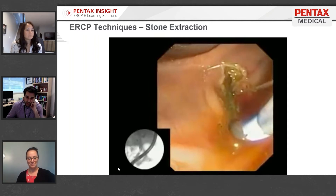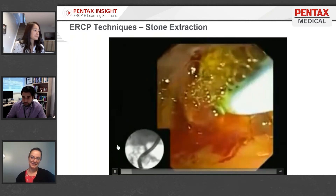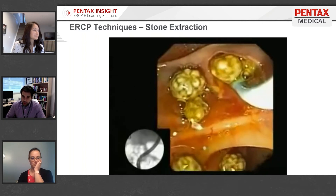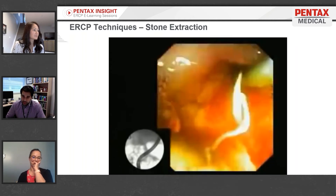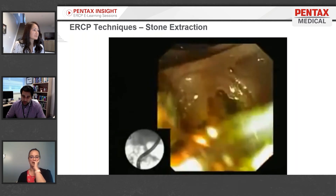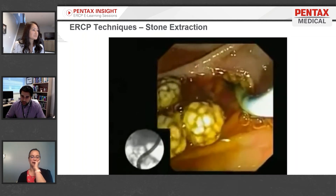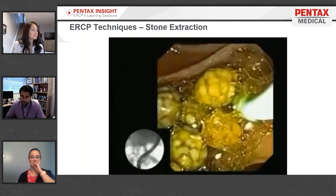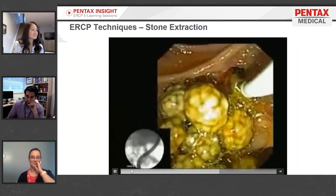Here's a video of stone extraction using just a simple extraction balloon. After achieving biliary access and doing a sphincterotomy, they go in with a stone extraction balloon and dredge out the stones. The balloon is inflated and then deflated, and they go back in to sweep a couple more times. The opening is nice and big because of the sphincterotomy, and there are tons of stones being dredged out by inflating the balloon.